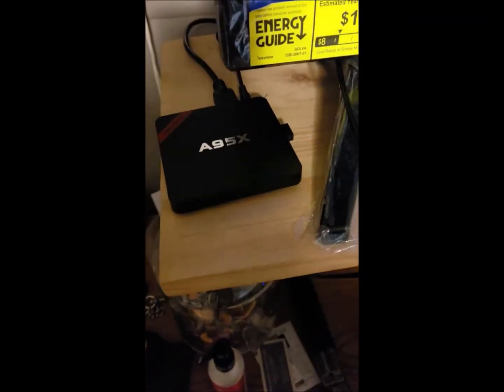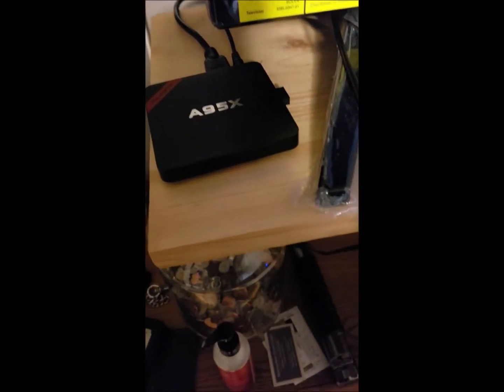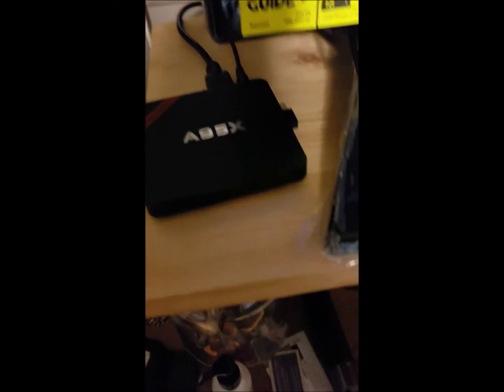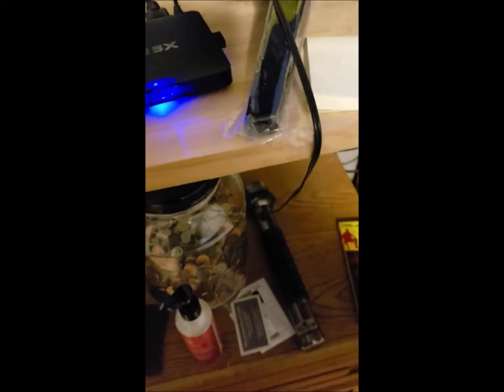Here's a quick rundown on the box. Plug in the power supply — your memory chip is already in there, and your keyboard dongle is in there too. Plug in your HDMI, hit the power button, and it'll come on your TV screen.